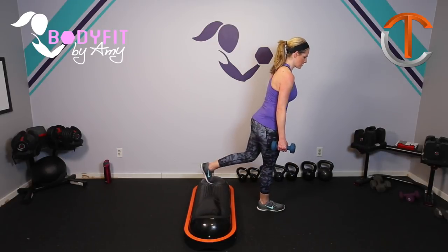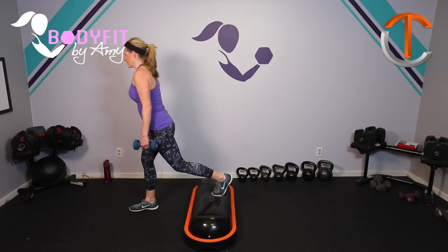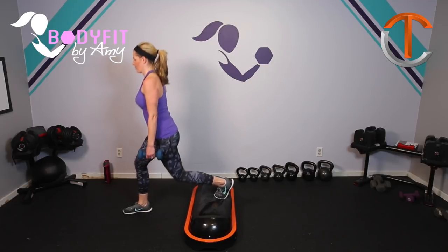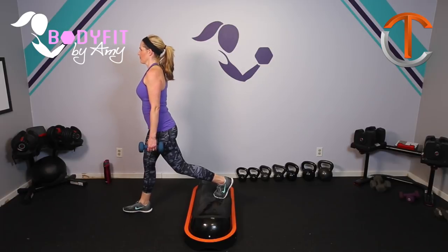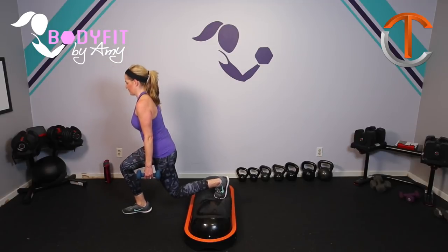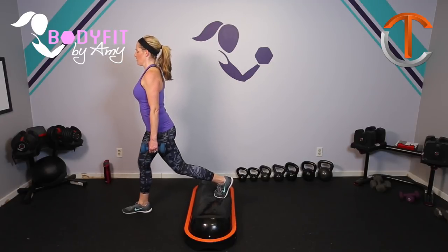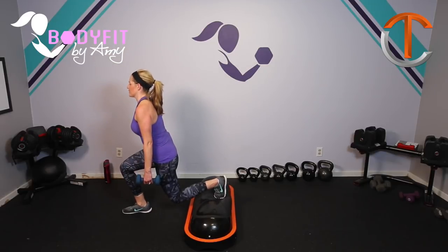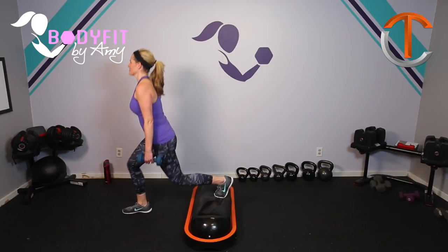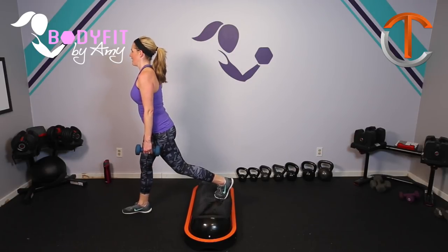Go ahead and switch your legs — other leg up front. One foot up on top and drop it down. Here we go — down and up. Breathe. Keeping nice and tall, shoulder blades back. Pull that belly button in to engage that core. Yeah, I'm feeling it, hope you are too. Last four, three, two, and one.